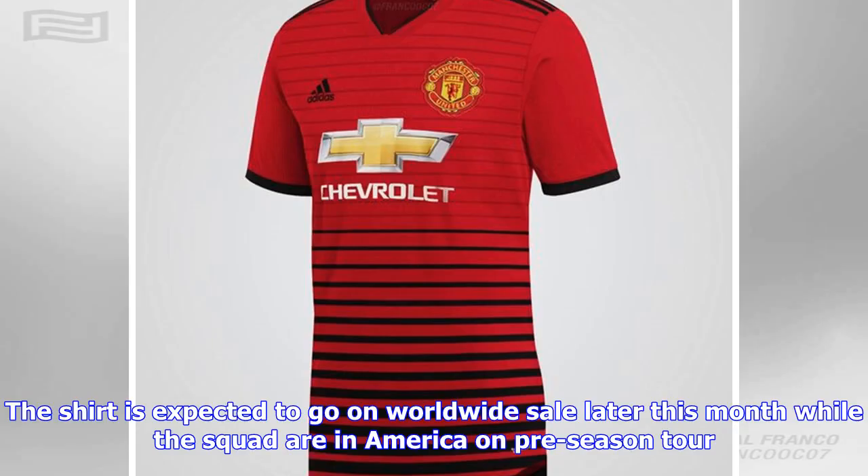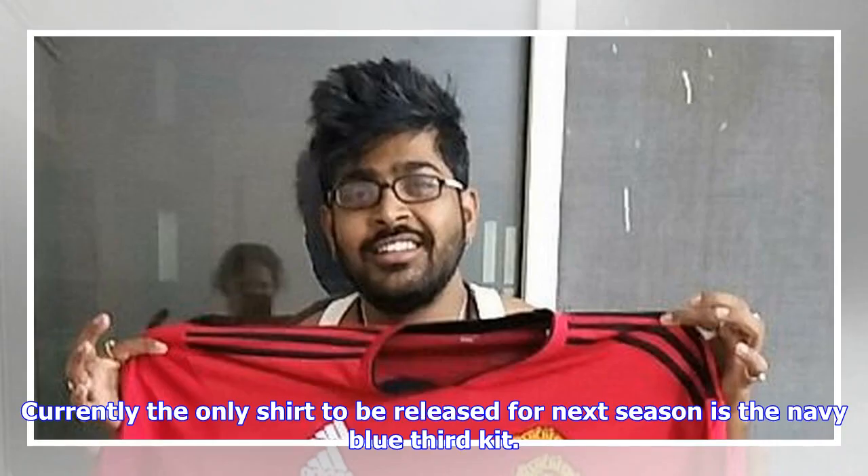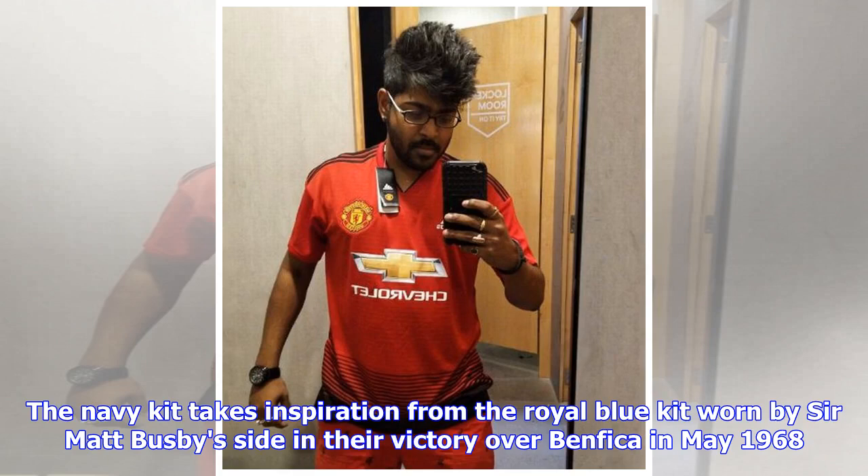The shirt is expected to go on worldwide sale later this month while the squad are in America on their pre-season tour. Currently, the only shirt released for next season is the navy blue third kit.